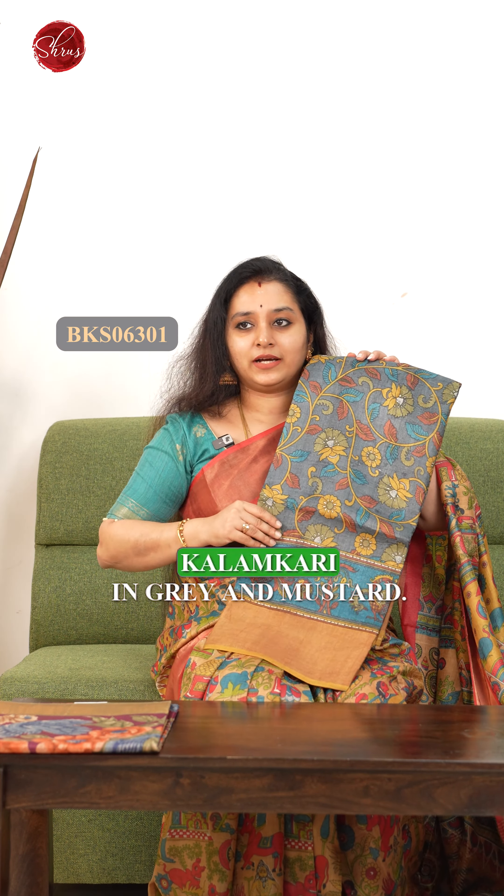Next we have done a tree of life pattern — a nice kalamkari pattern in dark onion pink with a grey combination. That's how the whole saree looks; it's got this nice dancing doll pattern done in the whole of the pallu, and a very pretty color for the blouse as well.